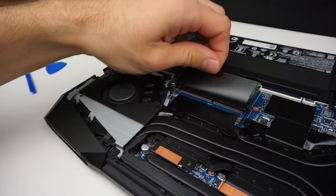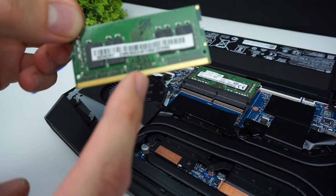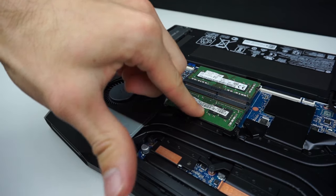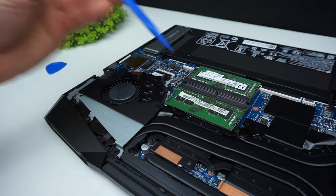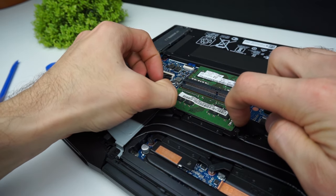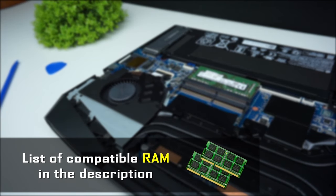Alright, let's swap out the RAM now. This is a very simple process. Just take one RAM stick and slide it into the slot at an angle, then press it down until you hear a click. If you want to take it out, on the sides you have two little tabs — if you push them both, the RAM will pop out. If you don't know which RAM you should buy, you can find a list of compatible RAM in the description.